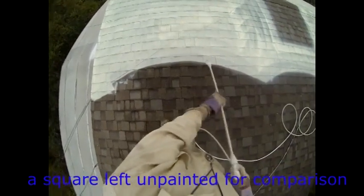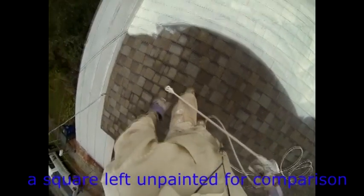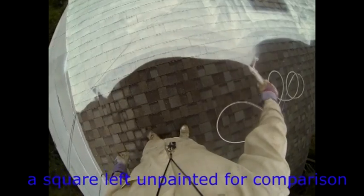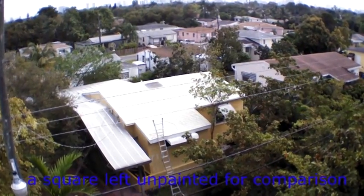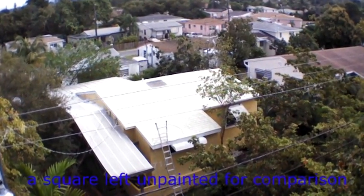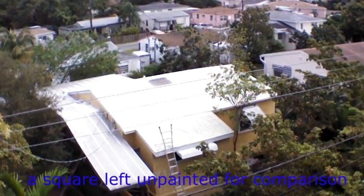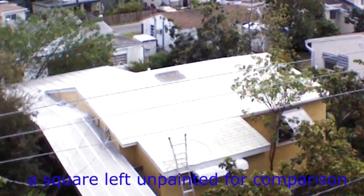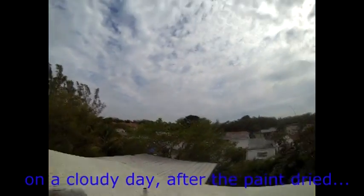I left a square in the middle of the ridge unpainted for the sake of comparison. Here is a picture taken by a drone showing the entire building, again with that square, after the paint dried — even though it was quite cloudy.